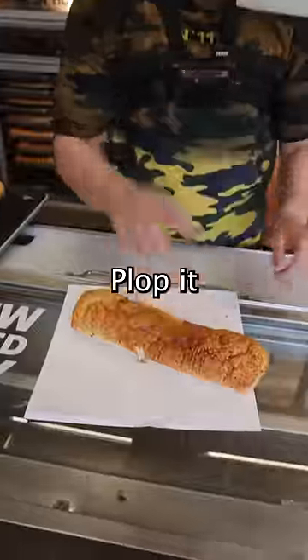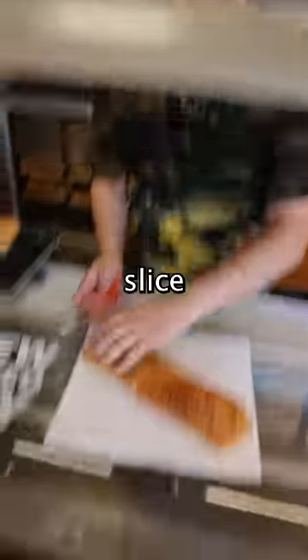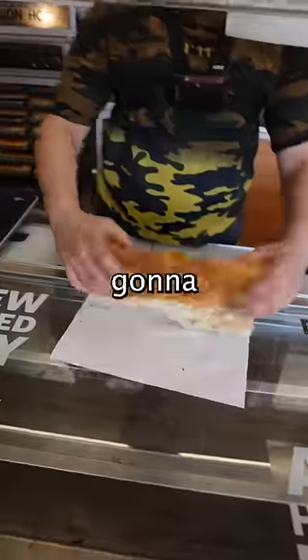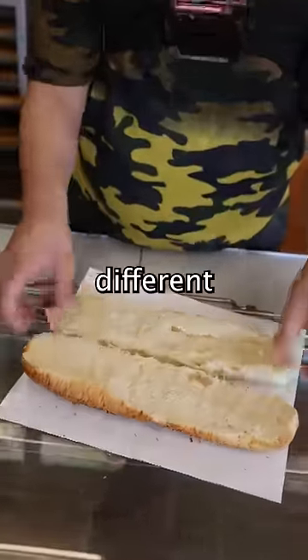Today we're making Subway garlic bread. Pop it right onto the little paper. We're gonna slice it right in half through the center. You're gonna get two halves of a foot long Italian herbs and cheese bread. We're gonna split these in half — now you have two different halves.